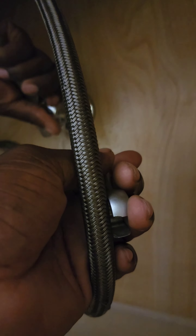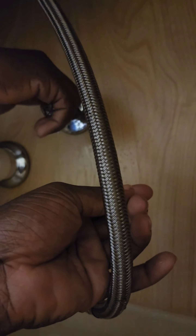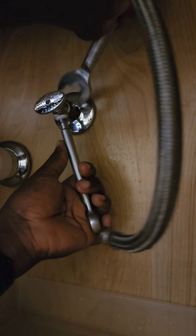First, let's turn off the water supply. You don't want a surprise shower unless you're into that kind of thing. Once the water's off, grab your wrench and let's get to work.